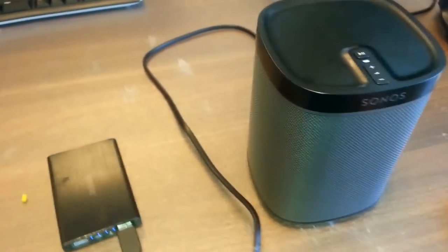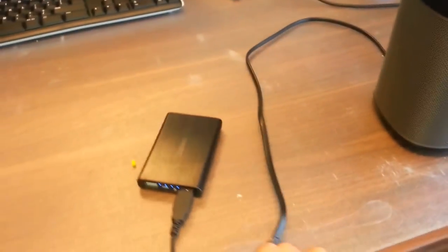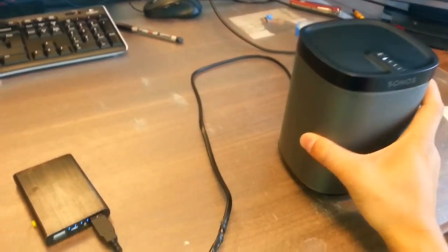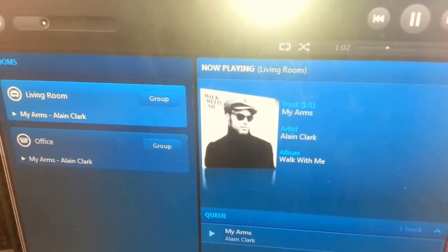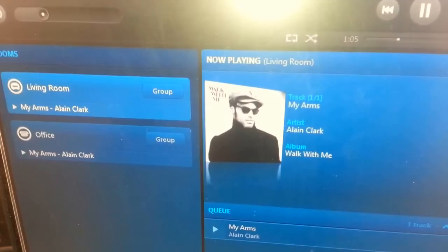As you can see, this is the wire and it's going right inside of it. As you can see there are no hidden cables around this device — just to make sure. You can see it playing right over here; it's the living room one. And I can increment the volume, decrease the volume, pause it and just play it again.